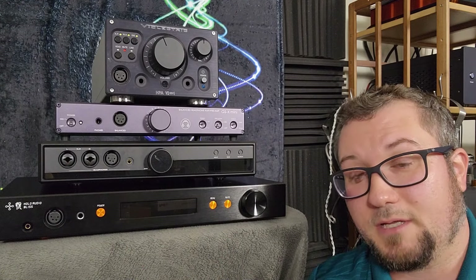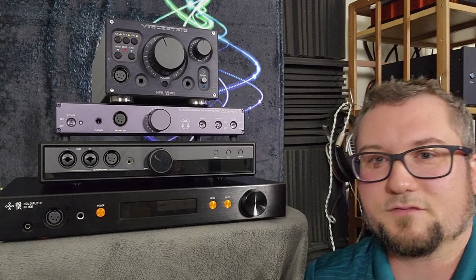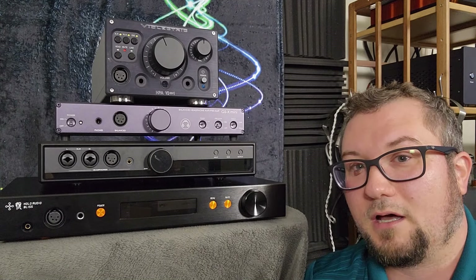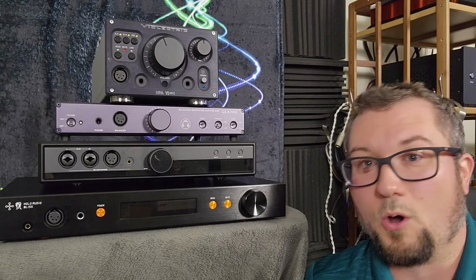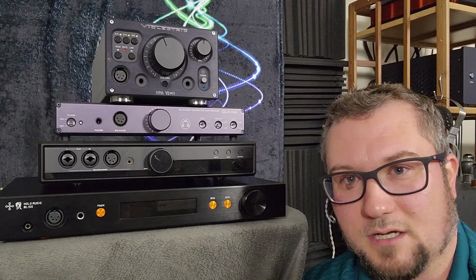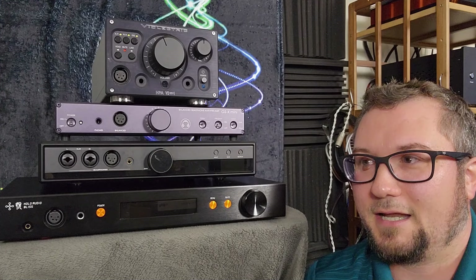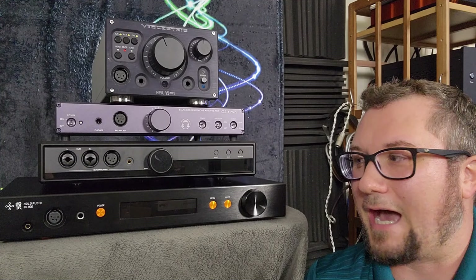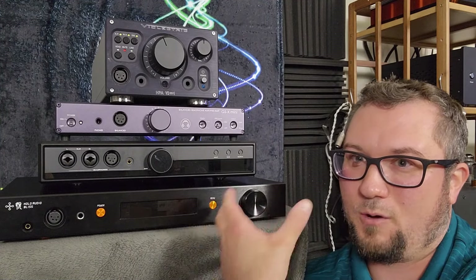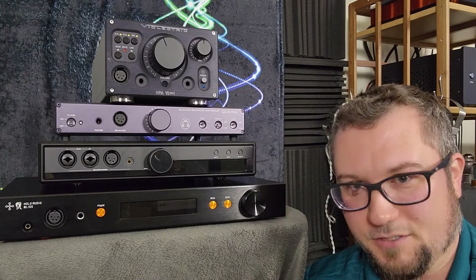It stands to reason there could be other headphones out there that it would synergize with really well. You can mitigate some of its shortcomings — the dynamics and the lack of sub bass presence — with DAC pairings as well, or you can double down on its shortcomings. Unfortunately, and I really don't enjoy saying things like this but ethically I have to — I don't think the Bliss stacks up all that well for the money compared to what you can get at this price point from its competitors.